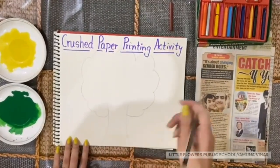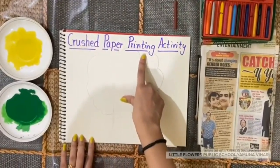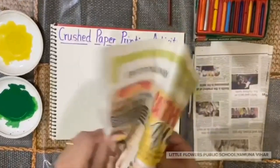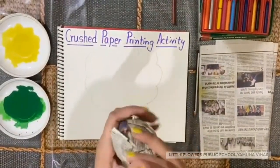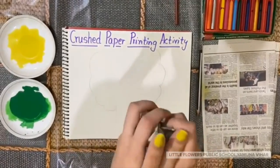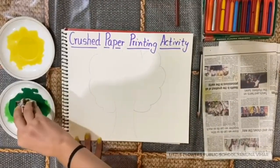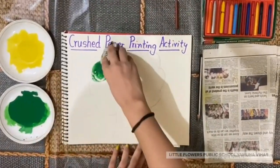Now we will continue crushed paper printing. Now we will take a piece of newspaper and we will crush this newspaper like this. Then dip this newspaper in color and give impression in your scrap file.